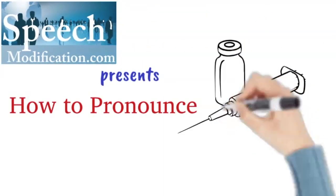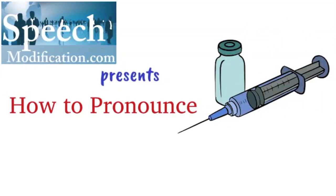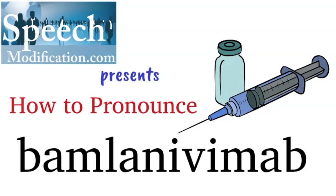Hi, I'm Christine Dunbar from SpeechModification.com. In this video, we'll look at how to pronounce bamlanivimab.